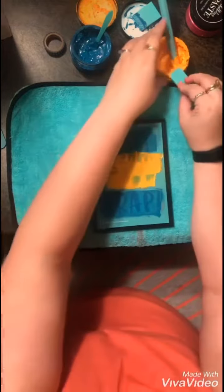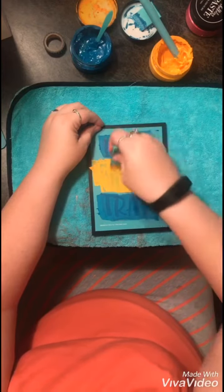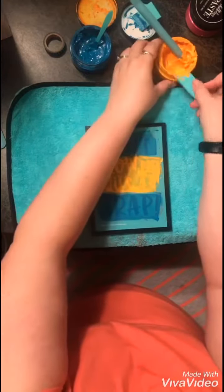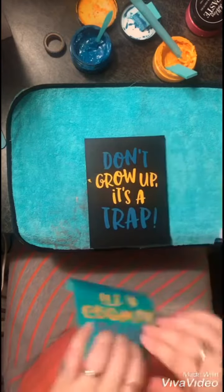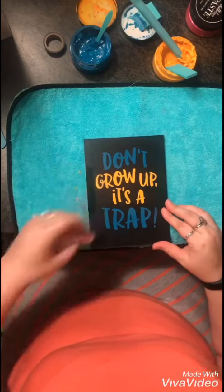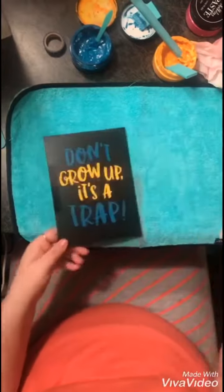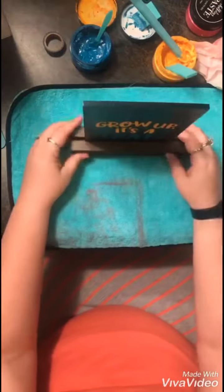As you can see, a little bit went off this side — I'll clean that up in just a minute. Cleaning off all the excess, and now it's time to peel up and reveal. There you go: 'Don't Grow Up It's a Trap.' I'm cleaning off that little glob, and I'm going to go ahead and put it in the base. There you go — finished project! Thanks for watching.